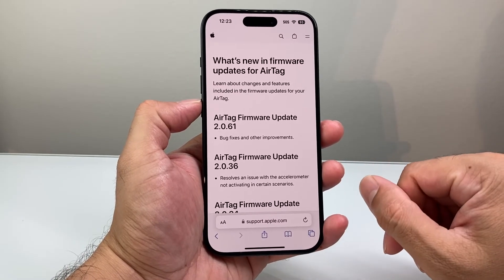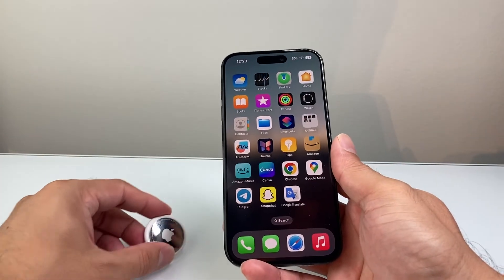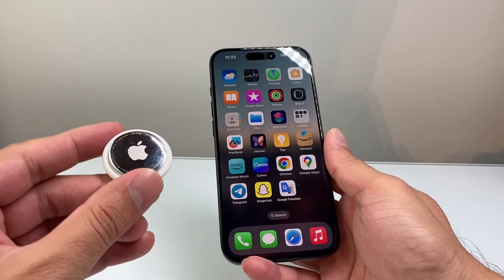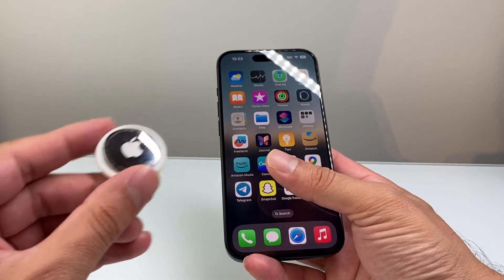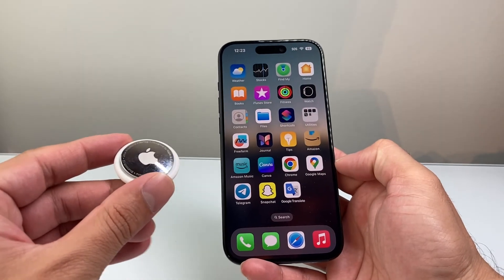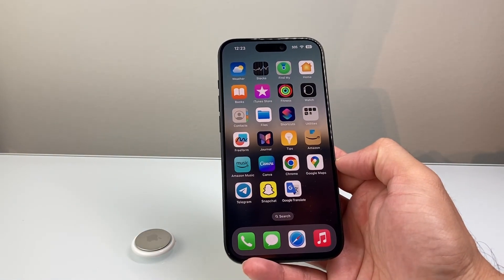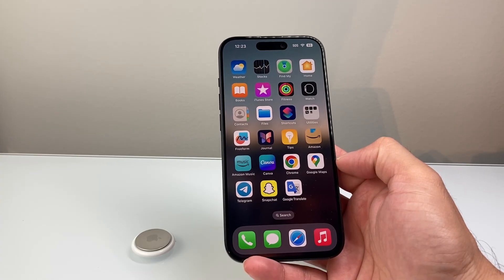And that's how you go ahead and update it. To recap the video, basically when it comes to updating your AirTag firmware, it's connecting it to any Apple device like iPhone and updating the iPhone, which will also go ahead and update the AirTag if there's an update available. So I hope this video is helpful. Please consider hitting the like and subscribe button for more tips and tricks for your iPhone, AirTags, and other accessories as well. We'll see you guys next time.